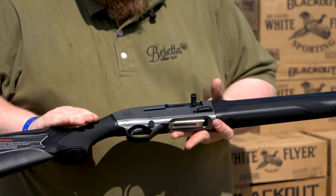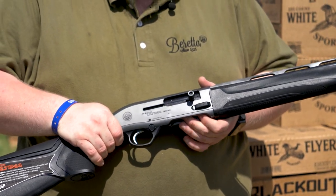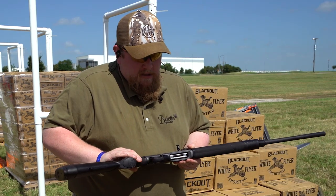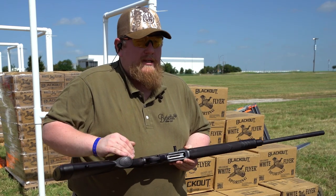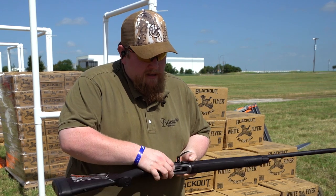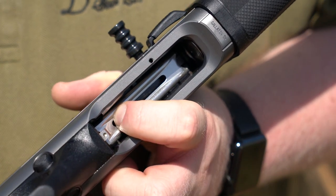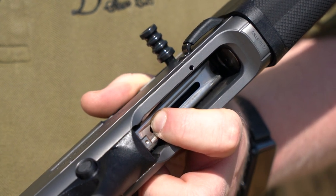On the receiver itself, it's a nice attractive gray color in keeping with the Beretta family of semi-automatic field guns. Some of the nice things we've done to enable ease of loading in the field is we've actually hogged out the loading port quite a bit, so it's easy to do load twos or to load with gloves, and it's a nice easy ramp into the magazine there.